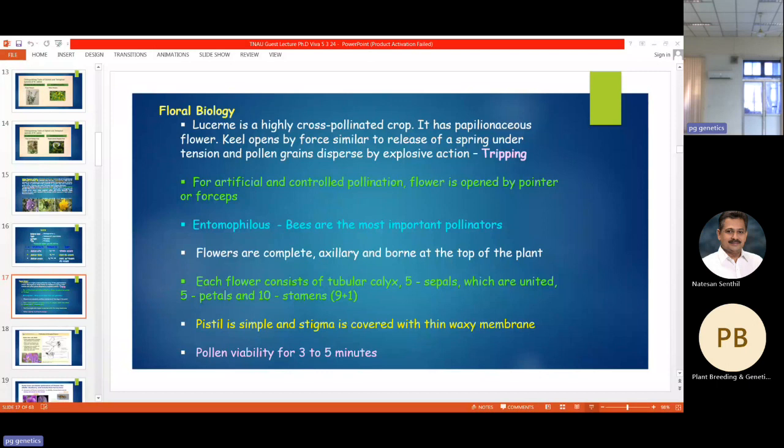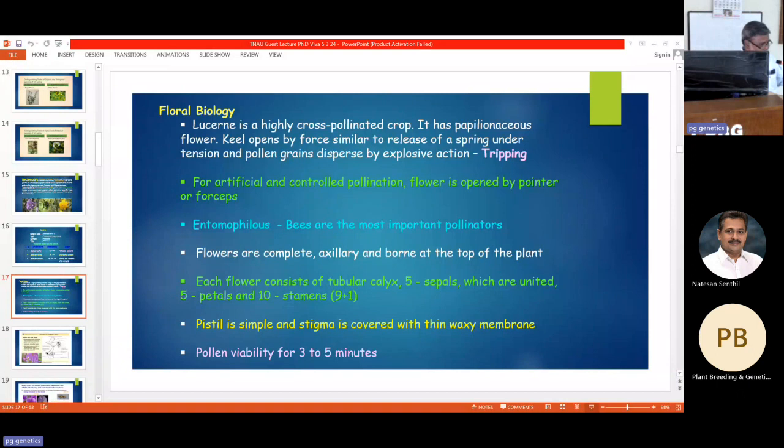You can see the alkali bee tripping on alfalfa. Honey bees are sometimes clever — they don't like the hitting mechanism. When the bee sits on the wing or keel petal, the petal opens and the staminal column along with the stigma touches its back, head, or legs. Honey bees avoid this because they want only nectar, whereas alkali bees and leaf cutter bees take pollen grains as feed, making alkali bees the major pollinator.